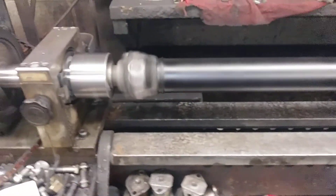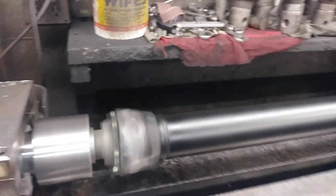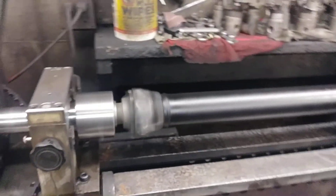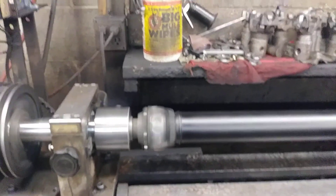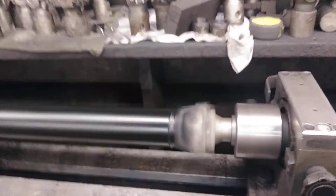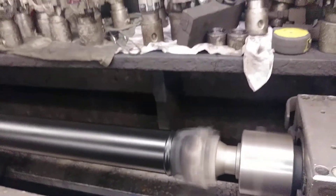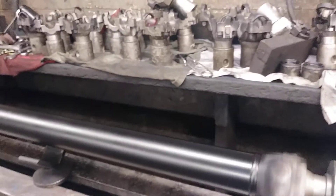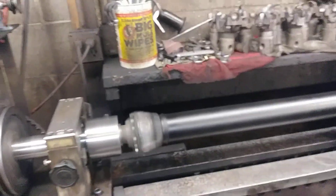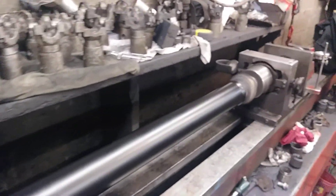This is a perfectly balanced driveshaft, 100% custom. We got a 1350 series non-greasable u-joint on this end, and a 1310 non-greasable u-joint on this end. It was built with all-American parts — every part on here, from u-joint to yoke to the tubing, was made in the USA.